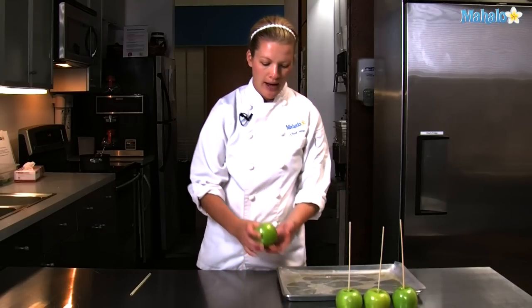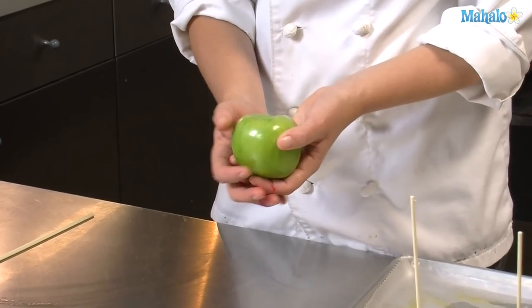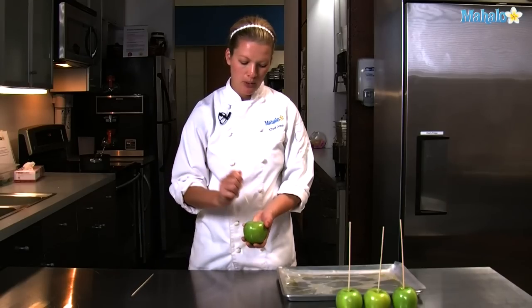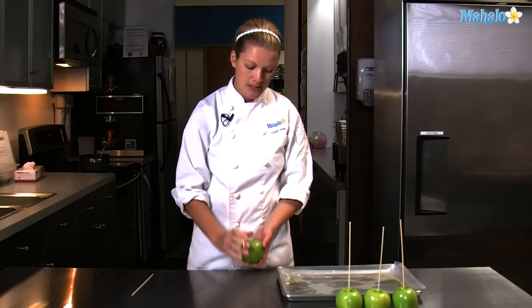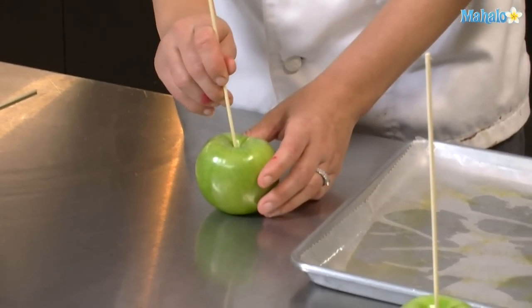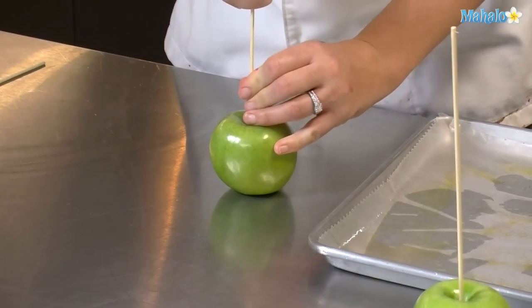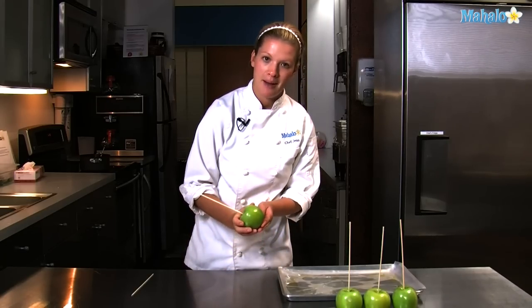I have chosen to use Granny Smith apples. A nice, hard, crisp apple like a Granny Smith or a Honey Crisp works best. I have some wooden skewers that I'm going to put straight down the middle. You can get craft sticks or popsicle sticks to do this. I find the skewers work really well because they have a nice sharp point. You'll just put them in there and put some pressure, and there you have an apple on a stick.